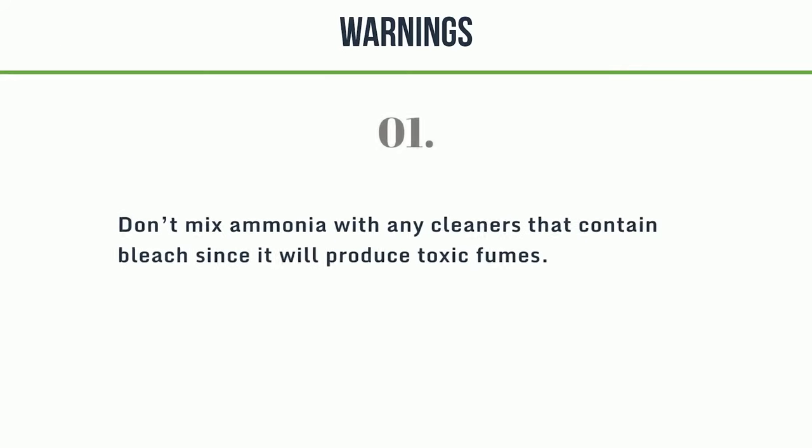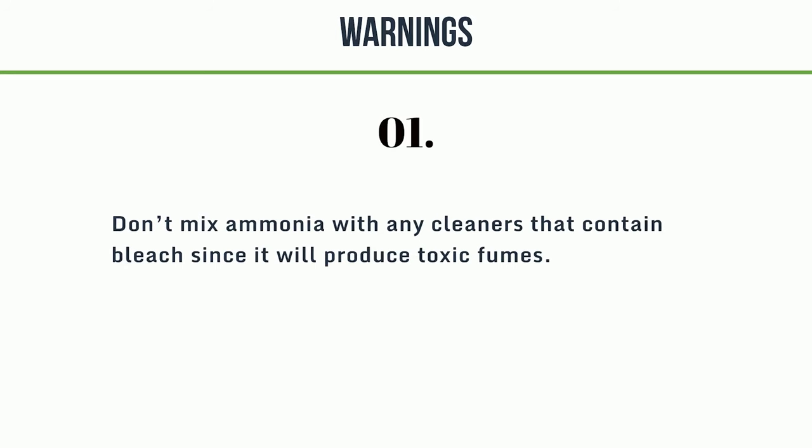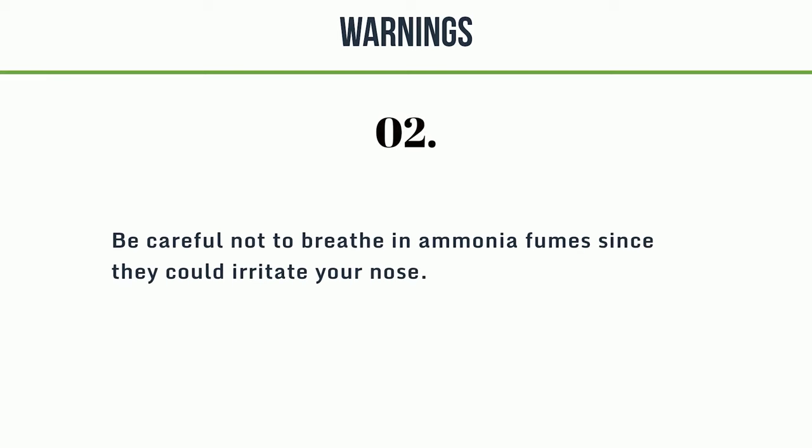Warnings: First, never mix ammonia with any cleaners that contain bleach, as it will produce toxic fumes. Second, be careful not to breathe in ammonia fumes since they could irritate your nose.